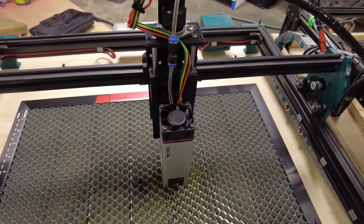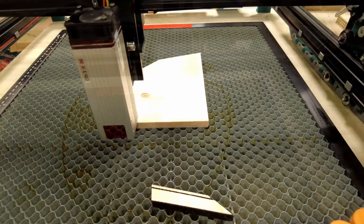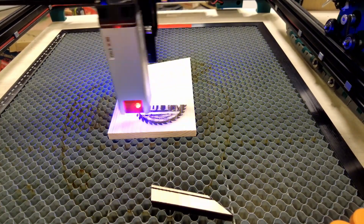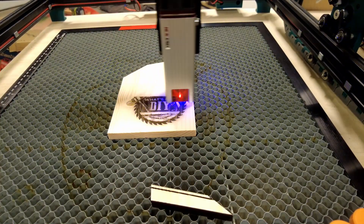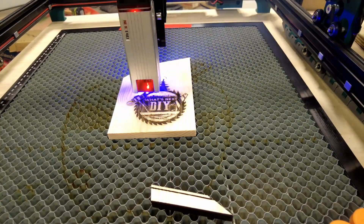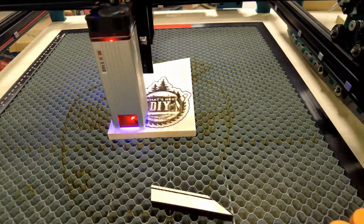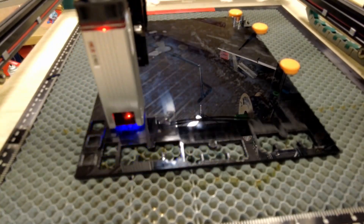Now let's do some cutting and engraving tests and see what it can do. There we go!